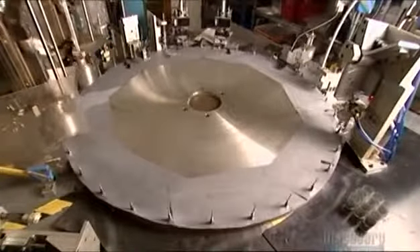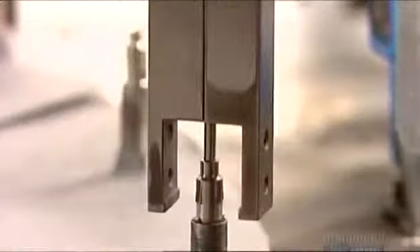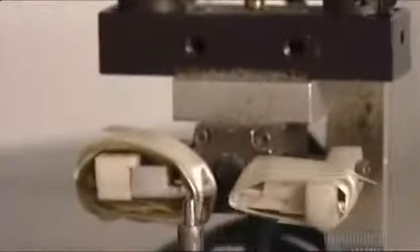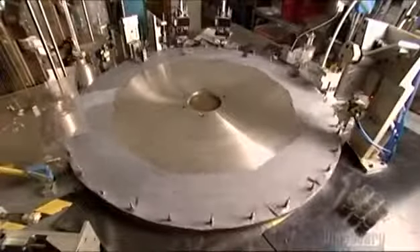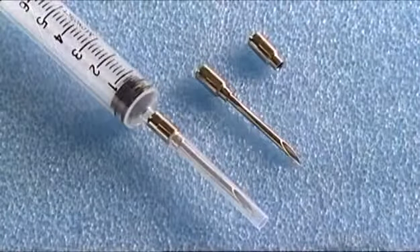Once they pass inspection, it's on to the automated assembly machine. Brass and nickel-plated fittings called hubs drop onto pins on the wheel, then needles fall into the hubs. Metal fingers align them so they fit together precisely. The hub is the piece that will connect the needle to the syringe. Automated crimpers press the needle into the hub — sheer friction bonds them. Two metal pads on the same wheel position the needle, a plastic sleeve drops down encasing the pointed tip, and finally a robotic arm lifts the needle off the wheel and drops it into a bin. The needles are now ready for you — but are you ready for them?